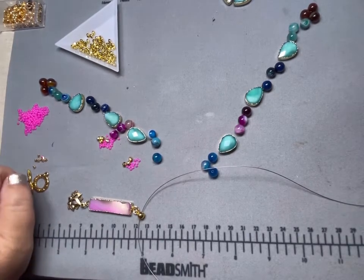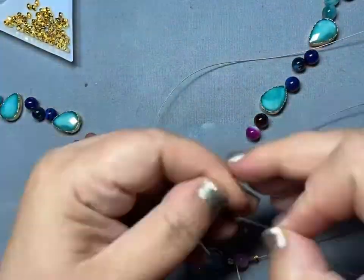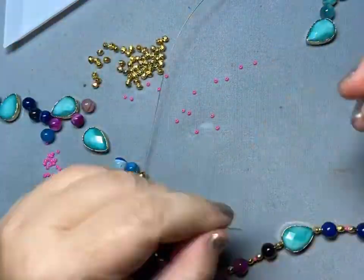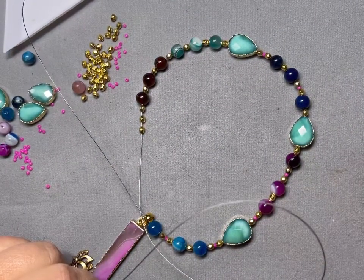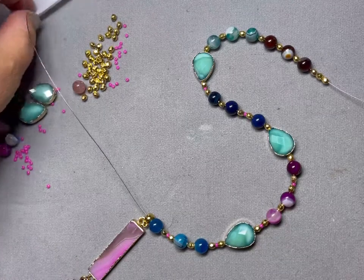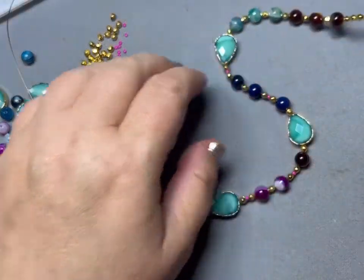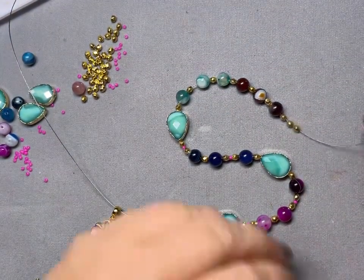So without further ado I'm going to start stringing and we will time lapse this. Okay — I don't know if you noticed but I was having a time with those seed beads; I was chasing them all over the mat. Sometimes they cooperate and sometimes they don't. I do like this a lot and I do like just the tiny bit of pink peeking out. At the very end I did not use the pink — I don't think you'll see it at the back of the necklace, so I just kind of left them off. I was also kind of losing my patience with them, to be honest.